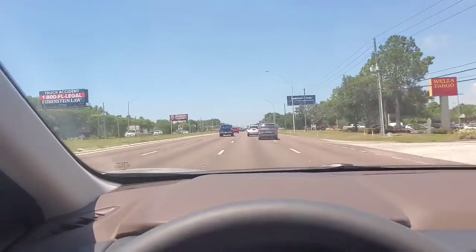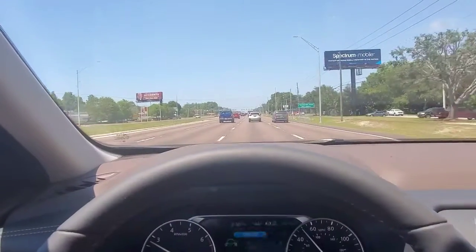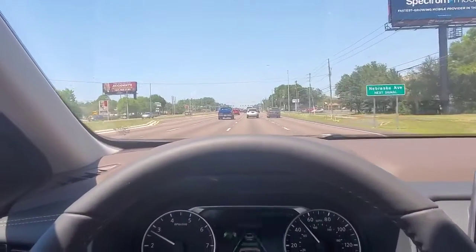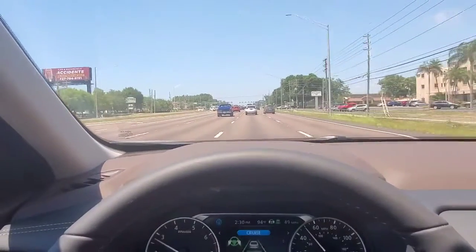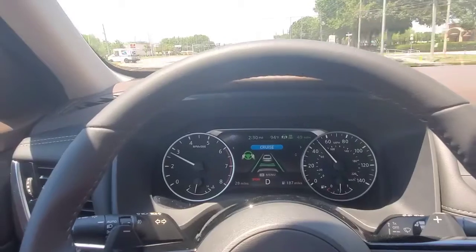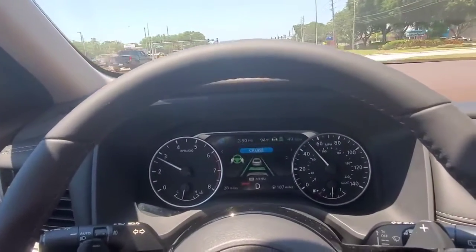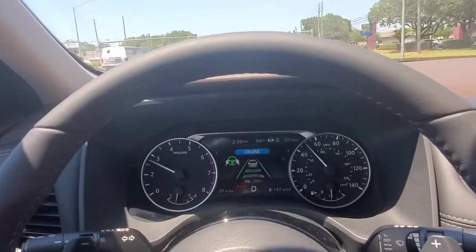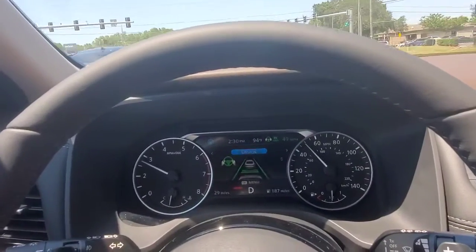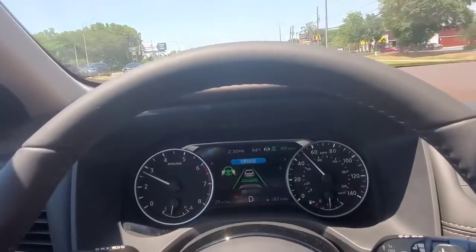It's like cruise control, with the exception that this will stop for you and start driving again when it senses the vehicle ahead of you moving. It's a cool feature to have, especially if you do long-distance driving and your feet get tired. I use it a lot when I do my long-distance explorations and travels.